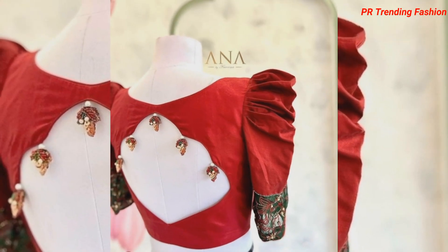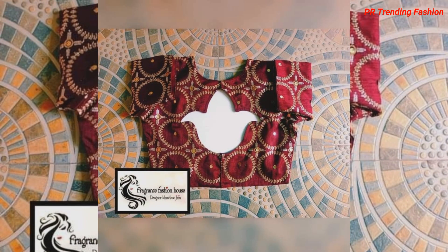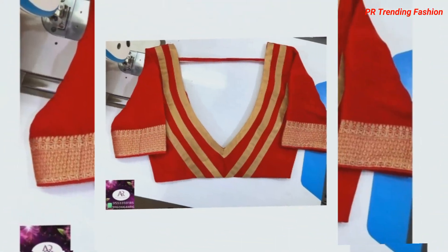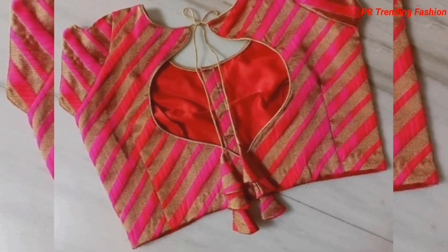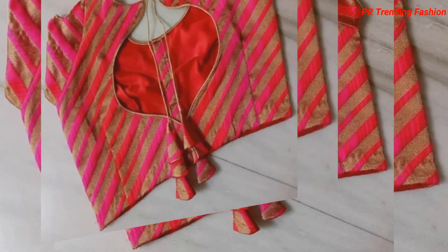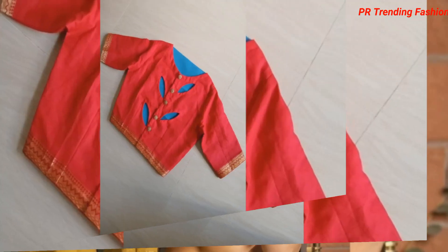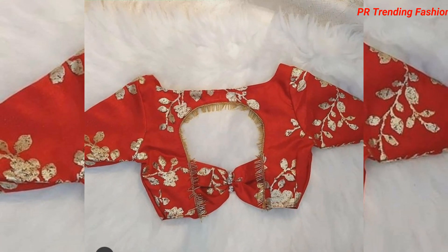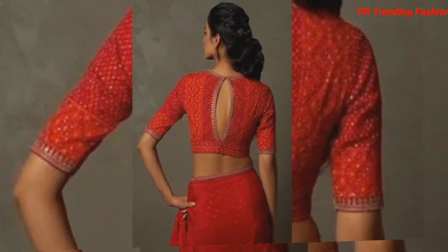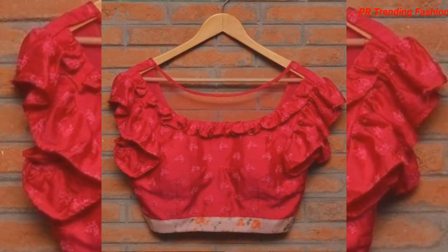If you want a design blouse in different patterns or a particular color, you can check out my channel's playlist to see all the fabric blouses. If you have any blouse requests, please tell me in the comments and I will upload a video on that topic. Thank you so much.